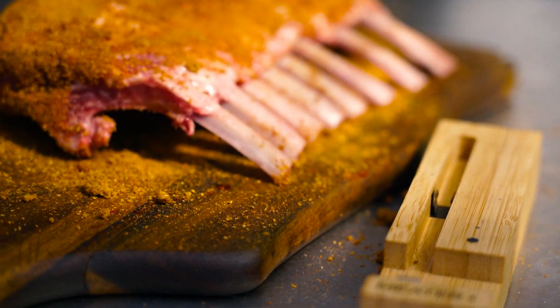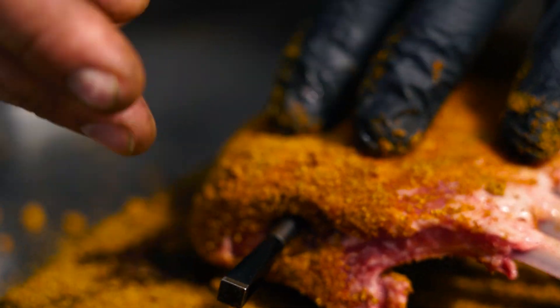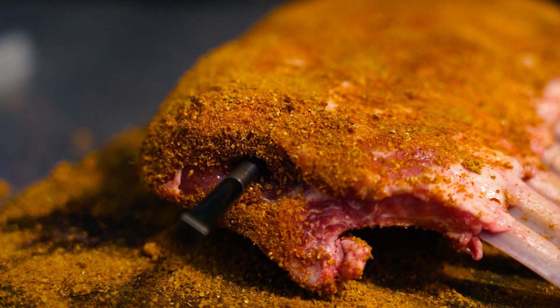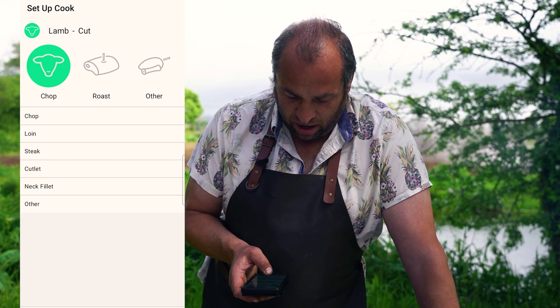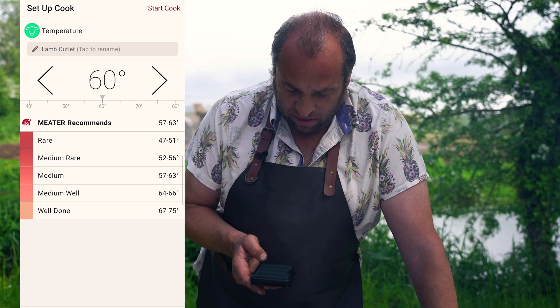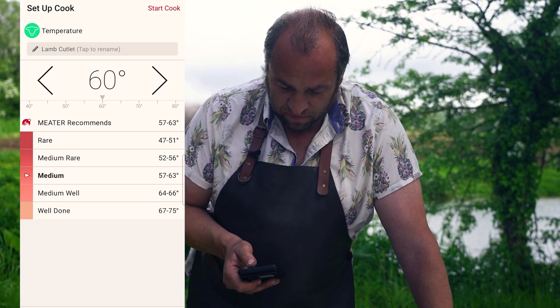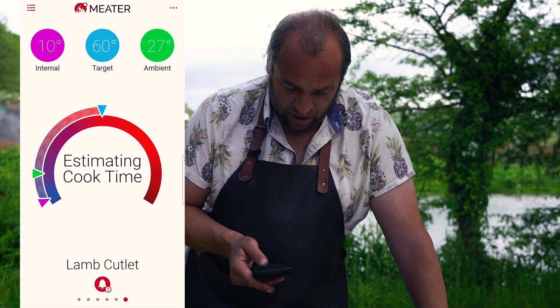I'm going to use my Meater Plus to make sure the temperature's exactly what I want, and put that right in the middle — that'll be ideal. I'm going to set my Meater up for lamb cutlet and aim for medium, and then start the cook. Perfect.